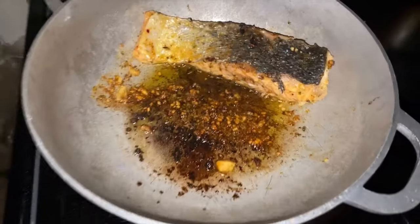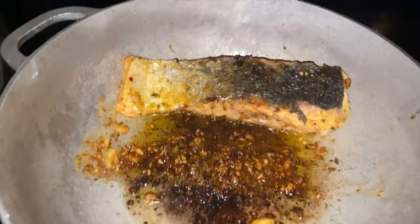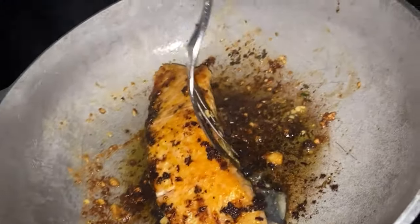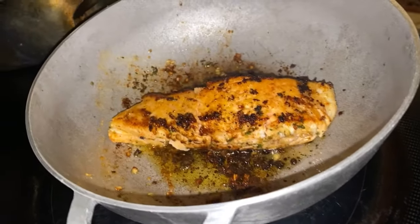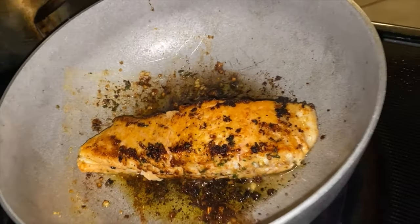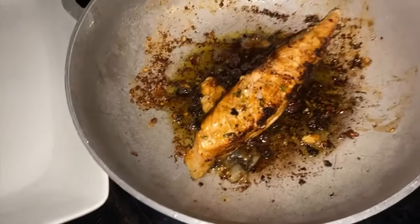I also added in some minced garlic — this is like the key to making your food taste delicious, so don't say I didn't put you on. Once I finished doing that, I made sure to turn the salmon around to ensure it was cooked thoroughly. I turned it on its side to make sure the sides were cooked thoroughly as well, and that's pretty much it.